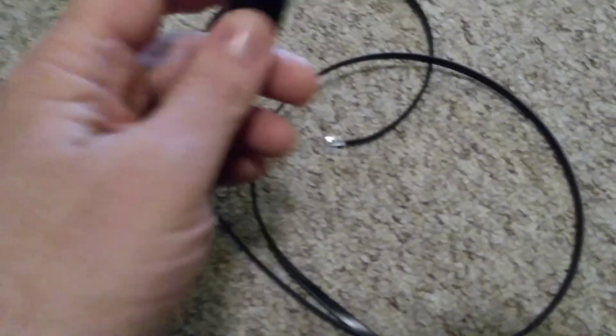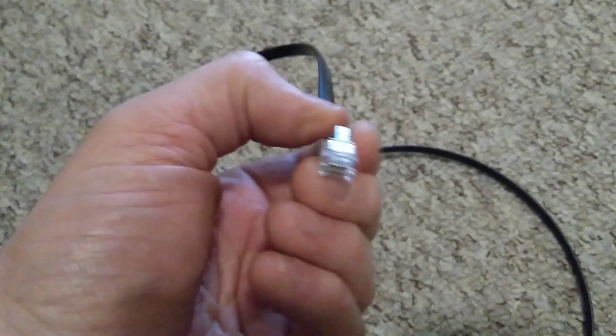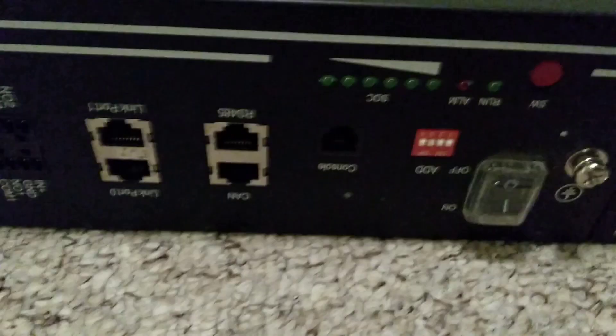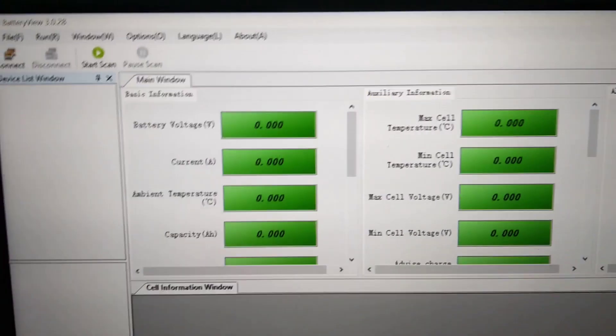I bought this USB to RJ11, basically RS232 serial port connector, so that I can connect my laptop to the console port on the battery. I've also got this BatteryView software from Pylon Tech, so I need to connect the cable up to the battery.